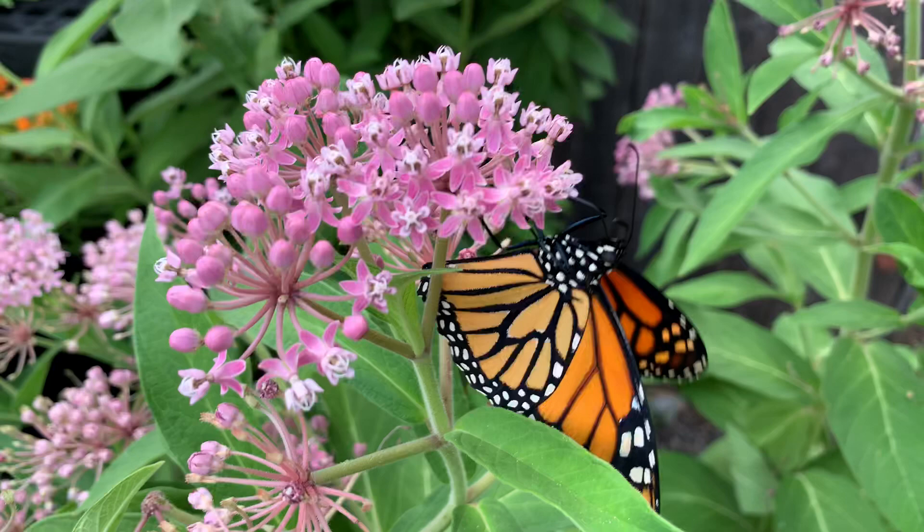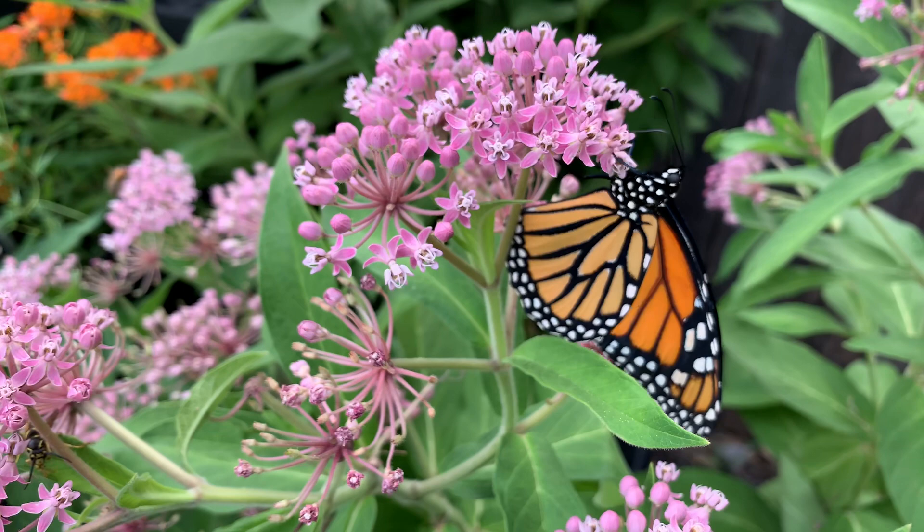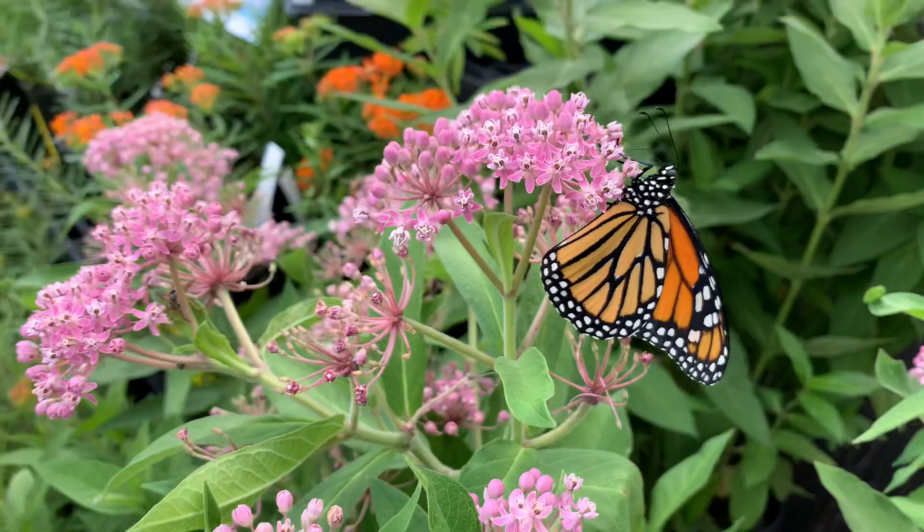Monarch butterflies as adults nectar on types of Asclepias and any other flowers, but as caterpillars they need to eat these leaves. All right, let's let another one go.